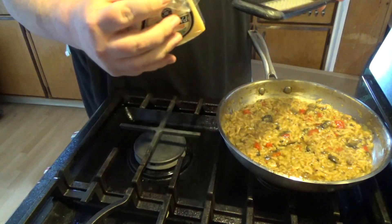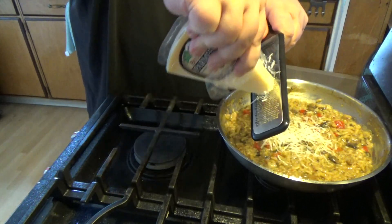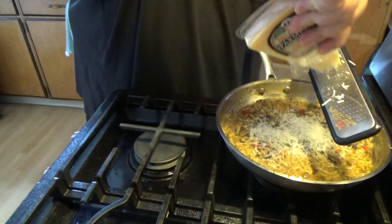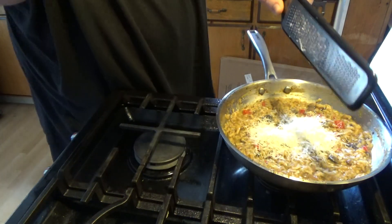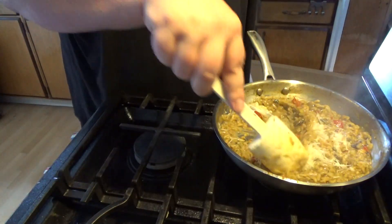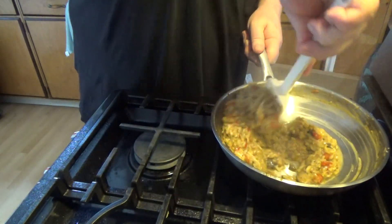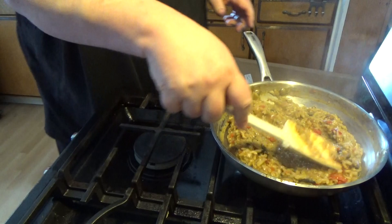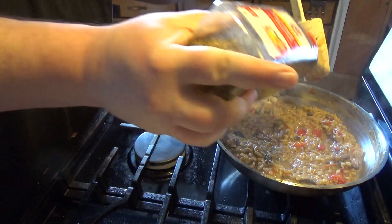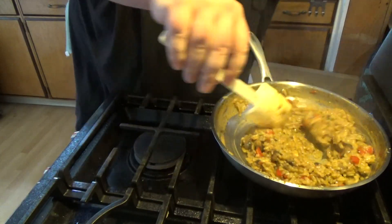And then stir in some Parmesan cheese. If I'm kind of loud, it's because I'm listening to Bram Stoker's Dracula on Audible — not sponsored — so I have headphones on. I'm going to use just a little bit more of this seasoning, and I'm going to let this sit a couple minutes before I plate it up.